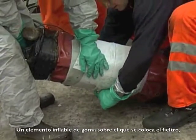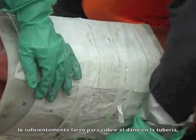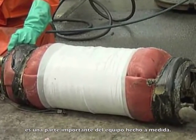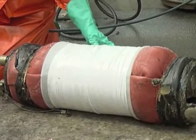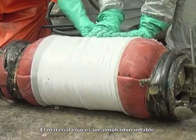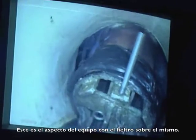A rubber ball, on which the felt is rolled into a tube section long enough to cover the damage in the host pipe, is an important part of the custom-designed equipment. The red material around the ball is an inflatable air cushion. This is what the rubber ball looks like when the piece of felt is rolled onto it.